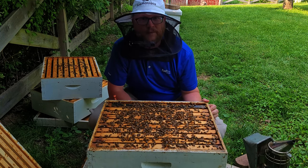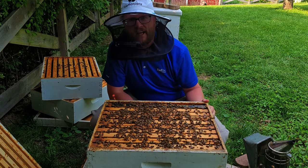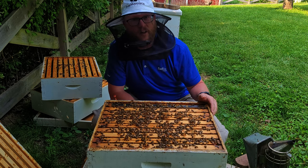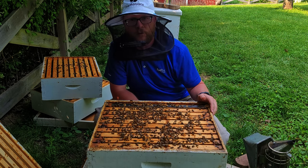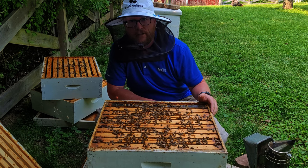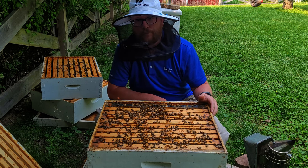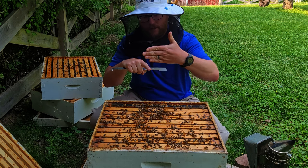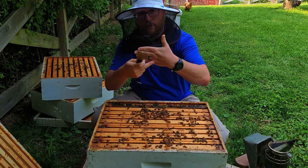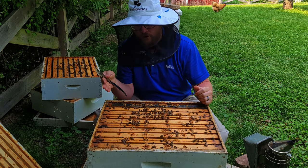Now that we're at the brood box, I'll give you a recap of what I saw last time. I've been expecting this colony to supersede its queen when it came out of winter — the queen just wasn't doing as well as she could. I started to see what looked like swarm cells, but instead of hanging from the bottom of the frame, they were actually putting what looked like emergency cells in the center with all the brood.